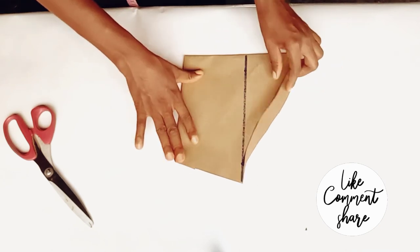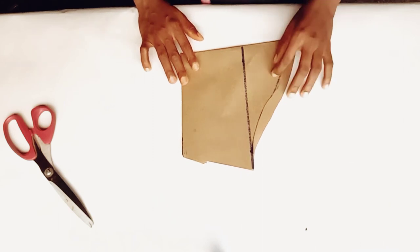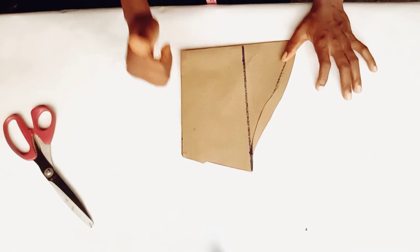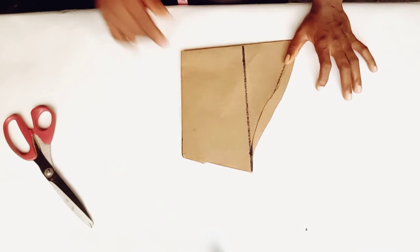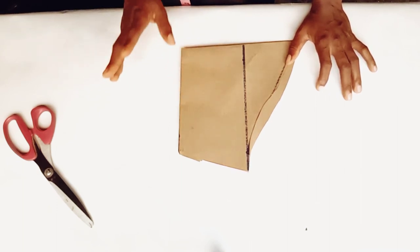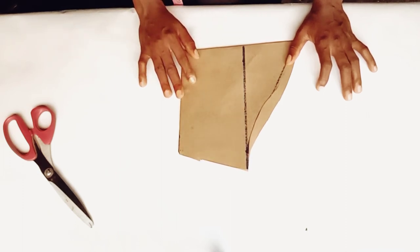So this is how to draft a short sleeve pattern. Thank you guys for joining me. If this tutorial has been helpful, don't forget to give me a big thumbs up — it will be appreciated. If you are yet to subscribe to this channel, click the red subscribe button down below, and also turn on the notification bell so you get notified each time I upload a new video. Thank you guys, I will see you in my next video, bye!